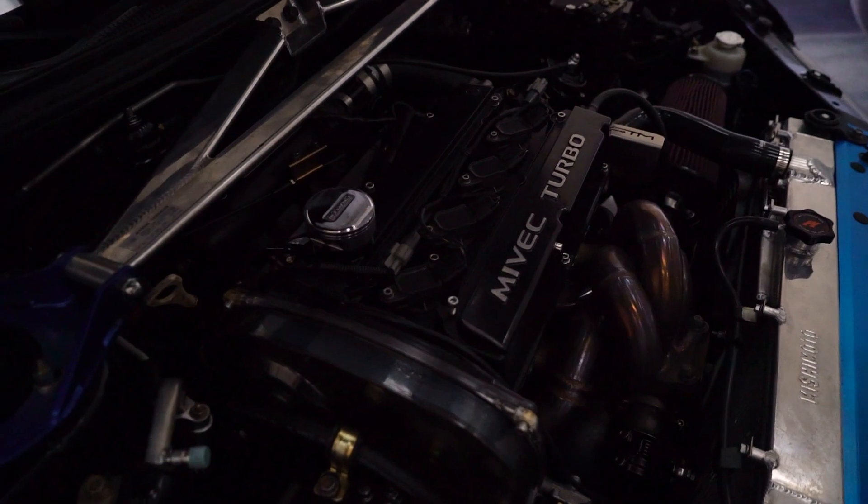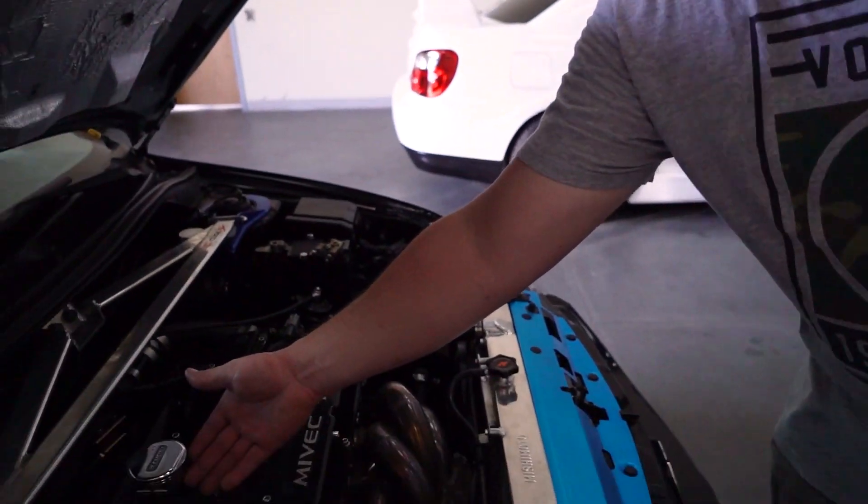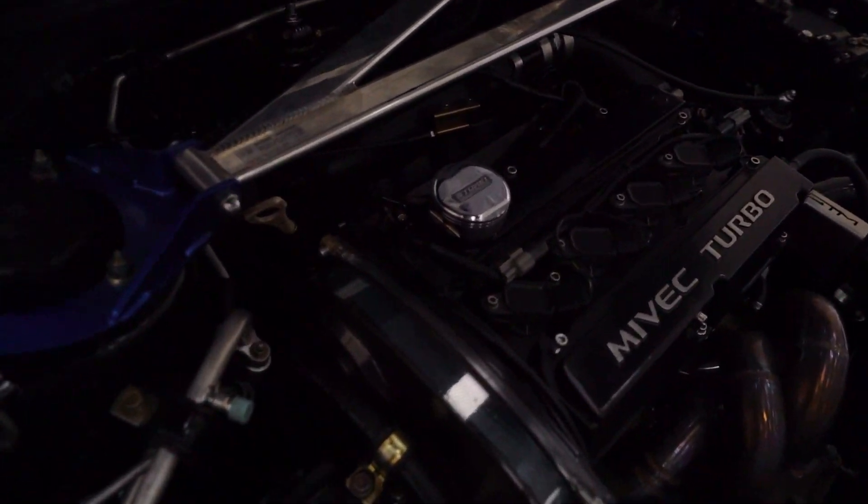From there we decided to build the heads — I did GSC S2 cams, GSC S2 valves, you name it, everything is built in that head. We also did R35 coils, so it's a coil-on-plug kit rather than the factory electrical system, just to keep up with the power. Of course we added some Tomei pistons — gotta look good.